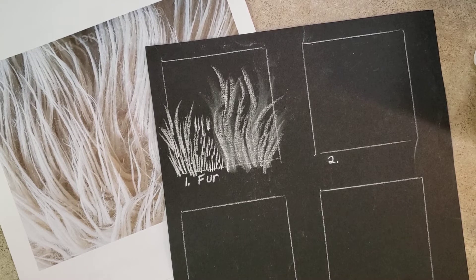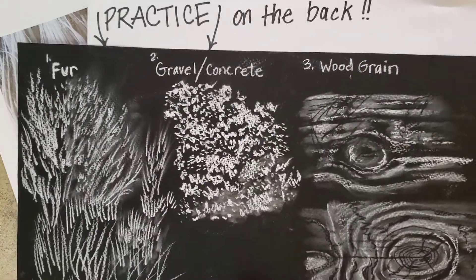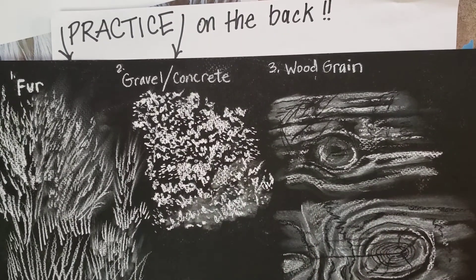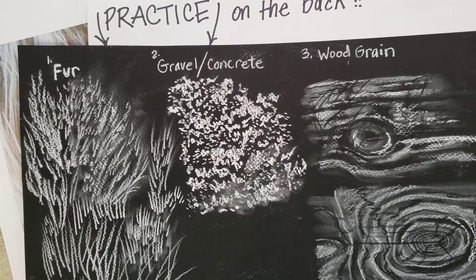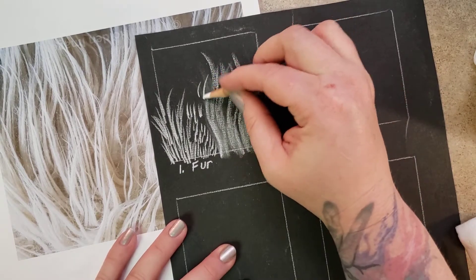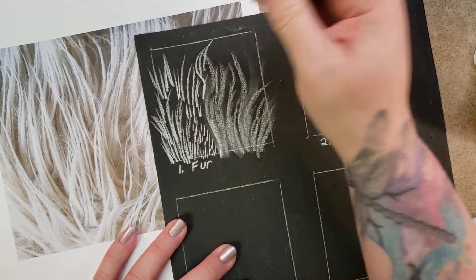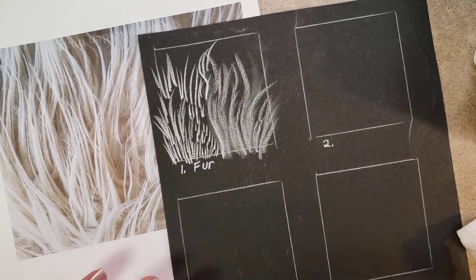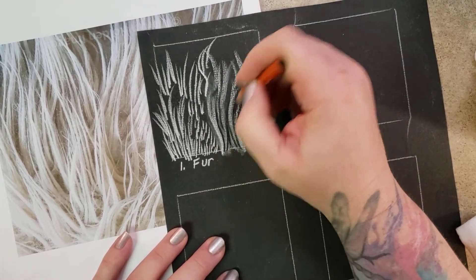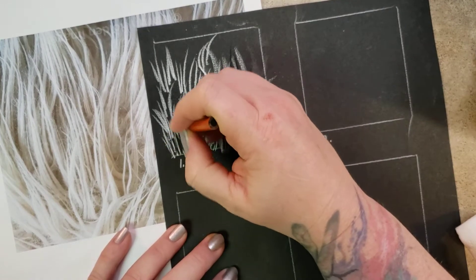Remember, you can practice on the back of the paper — we're only using this black paper for one thing, so if you have your squares or rectangles on the front, you're able to practice on the back. Here's my practice — I did a lot of different styles of fur. Definitely practice and warm up a little before you jump into the square. Try the side of the pencil, try the point, get some nice sharp ones in there. You're going to fill up that square. I didn't use black pencil in this one, but you could — you could see what happens when you put some white on top of black.